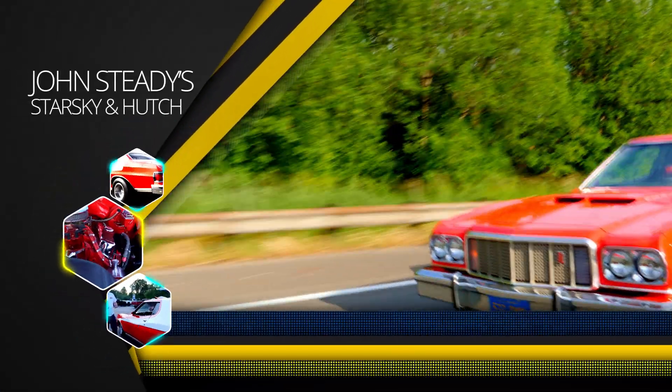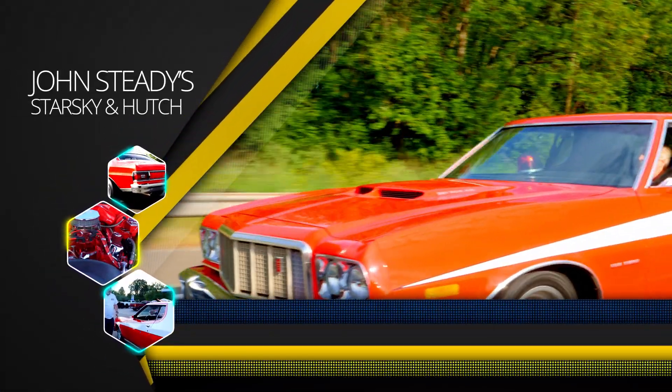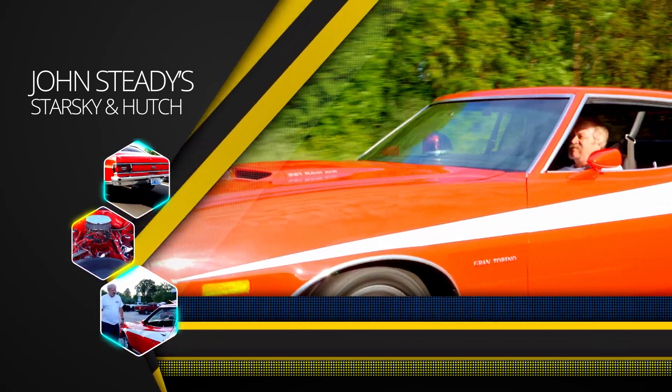Today on Brock's Garage we're going to be featuring a '74 Gran Torino. You guys are going to recognize this one — it starts from nuts all the way, man. You're going to love this one. You guys got to stay tuned.